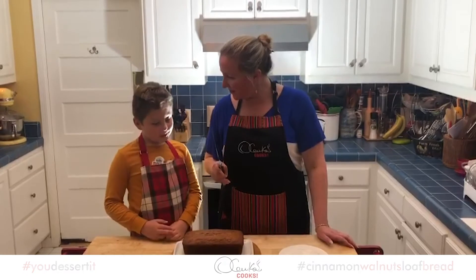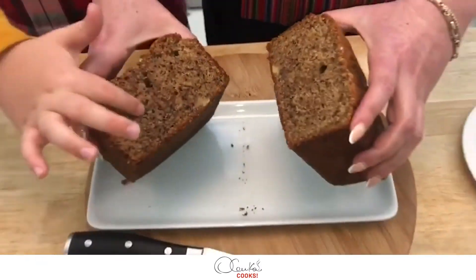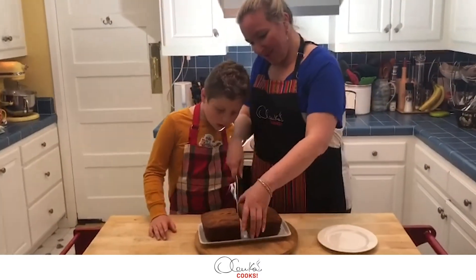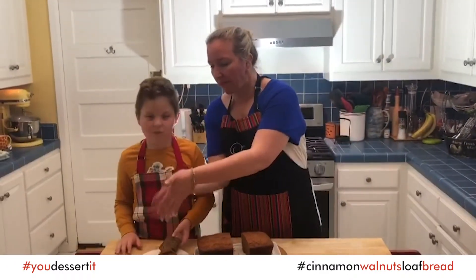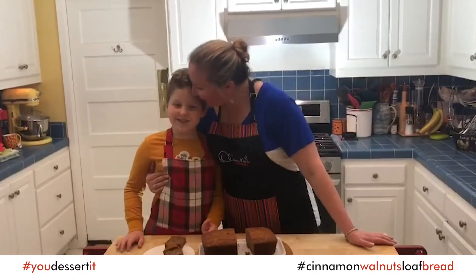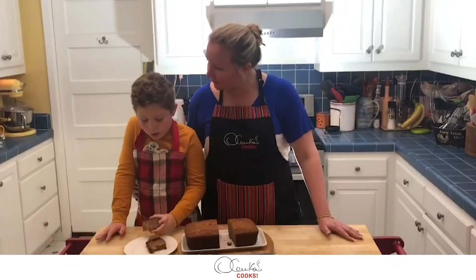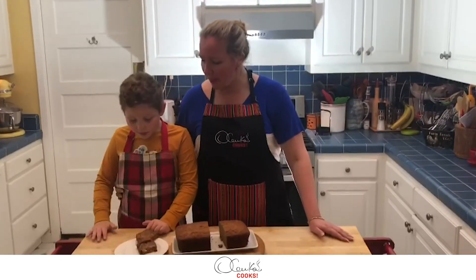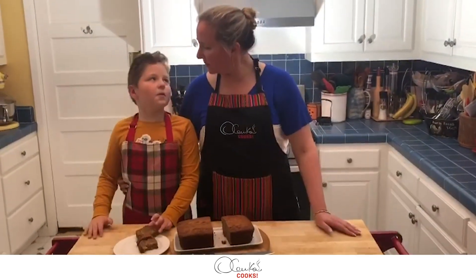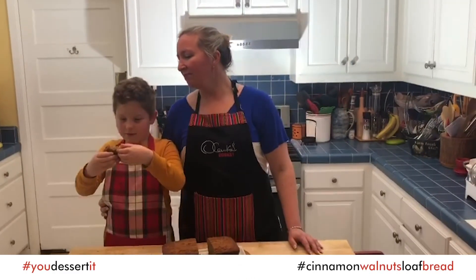So what should we do? We should cut it and try it. Delicious! Do you think this is super sweet? Not at all. Can you feel the walnuts? Yeah, there are little bits of walnuts in it. What about the cinnamon — is it too cinnamon-y? It's perfect. Is it soft or hard? It's soft, really soft. It's good, huh? Yeah. You made it!